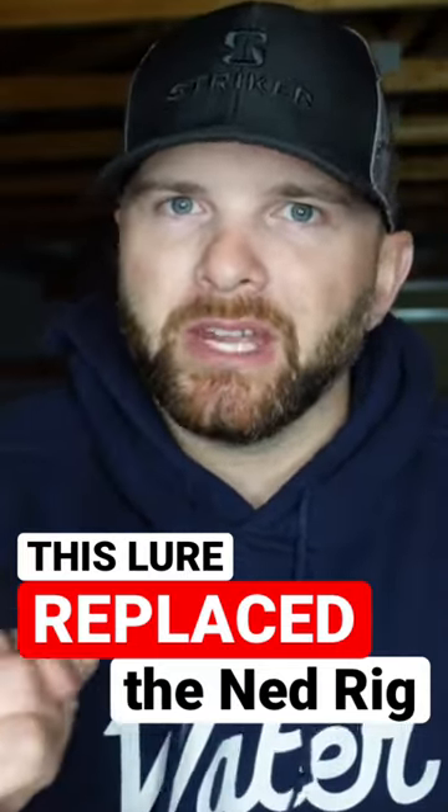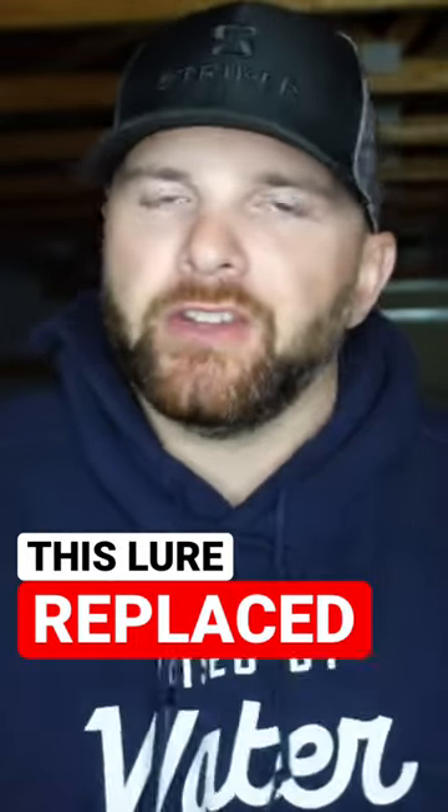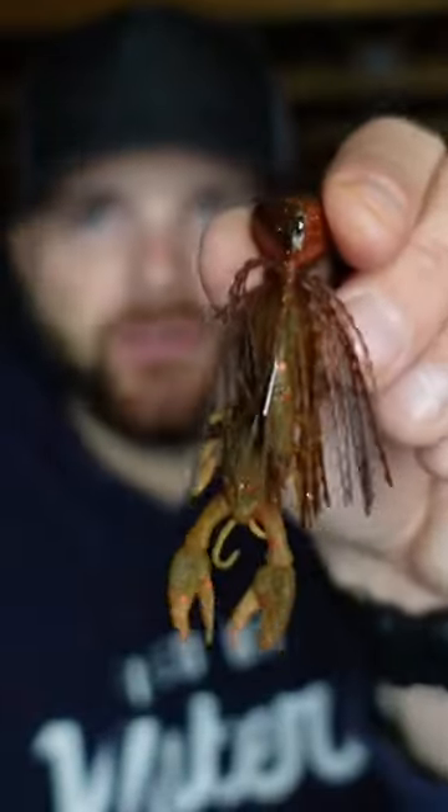The bait that has replaced the ned rig — it catches more fish, bigger fish, and is a heck of a lot more fun to fish. We're talking finesse football jigs. Stay tuned, you guys aren't going to want to miss this one.